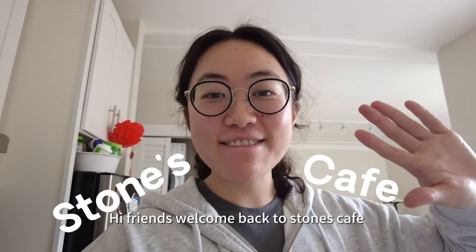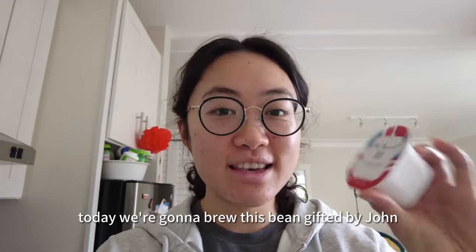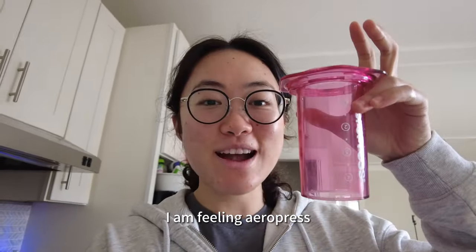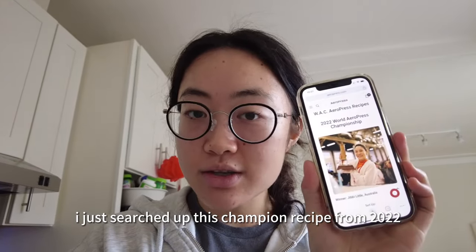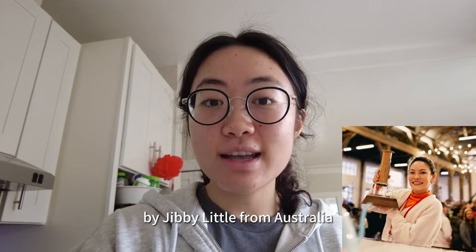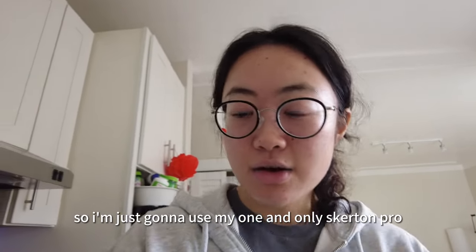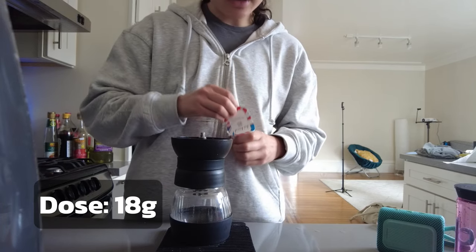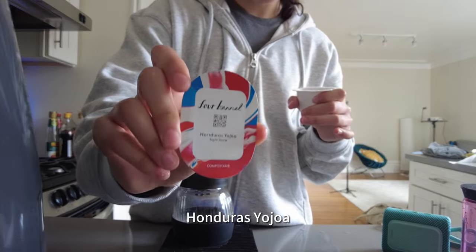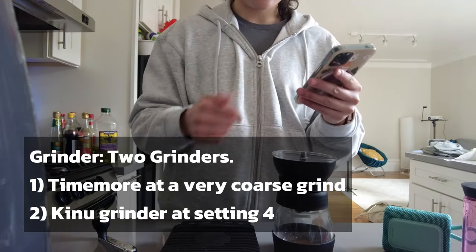Hi friends, welcome back to Stone's Cafe. Today we're gonna brew this bean gifted by John from Four Barrel. I'm feeling AeroPress, so I just searched up this champion recipe from 2022 by Jibby Little from Australia. It has a two grinder setting, so I'm just gonna use my one and only Skeleton Pro. Let's get started — 18 grams of beans, Honduras Yojoa. She used a Kinu grind size 4.